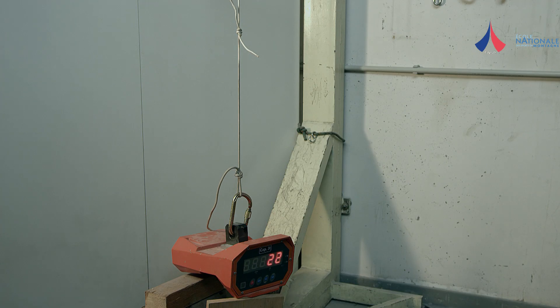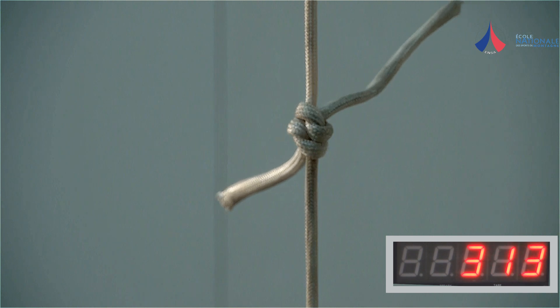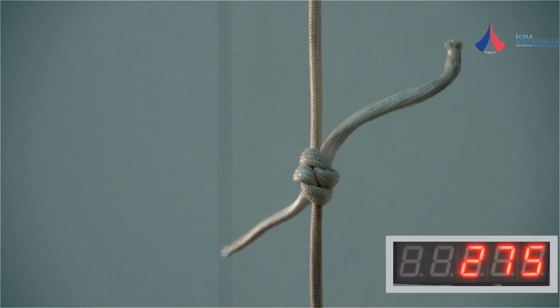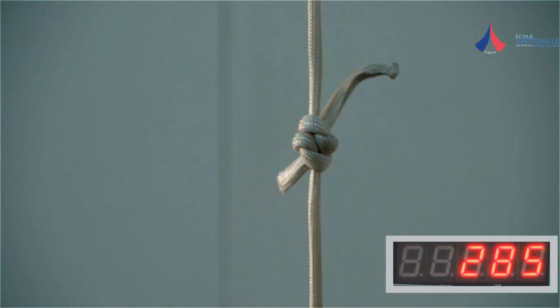The simple fisherman's knot slips when loaded with a force of between 200 and 300 dN. These values are well below those required for a belay anchor or even a rappel anchor.